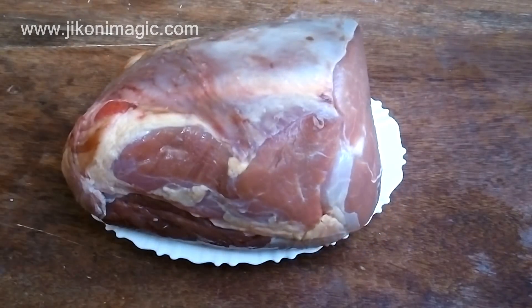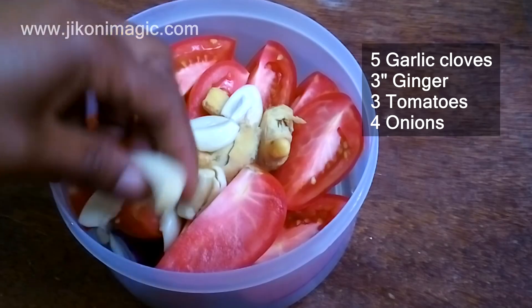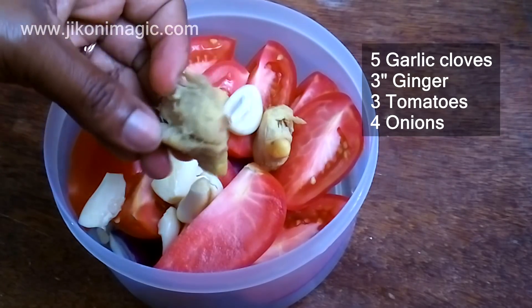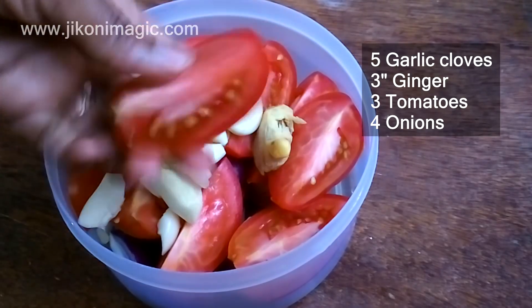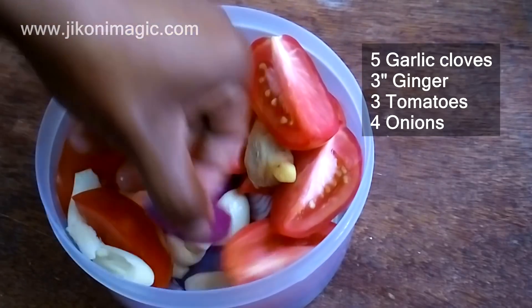Brisket is found in the breast area of a cow and has a lot of connective tissues, hence making it a perfect candidate for tumbukiza. I used 5 cloves of garlic that I left whole, ginger which I crushed lightly, 3 tomatoes divided into quarters, and at the very bottom 4 onions divided into pieces as you can see.